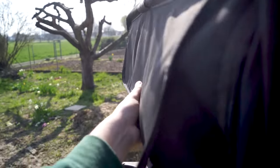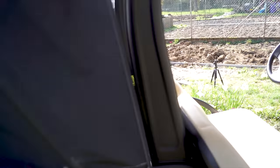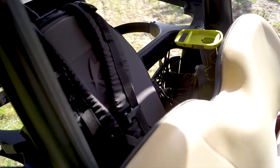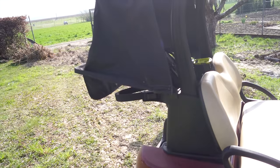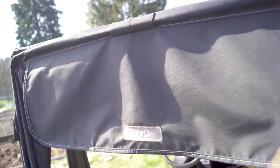Wir haben hier auch noch einen Regenschutz, den kann man hier oben aufmachen – zack, kann man aufmachen. Und dann sind die Golfbags und die Sachen hier in dieser Tasche, in diesem Einkaufskorb, geschützt vor Regen und Witterung, und somit ist dann alles safe. Wieder zuklappen und oben Klettverschluss drauf – fertig.